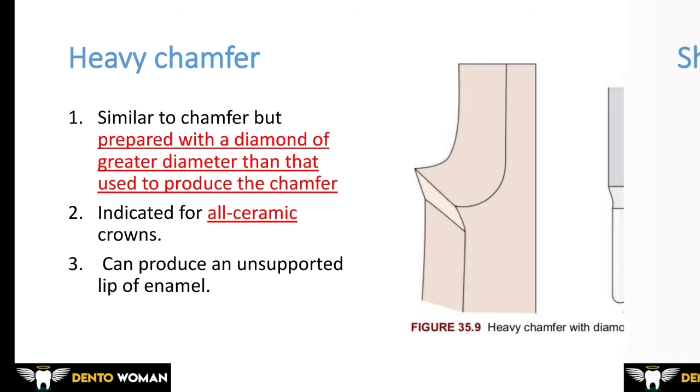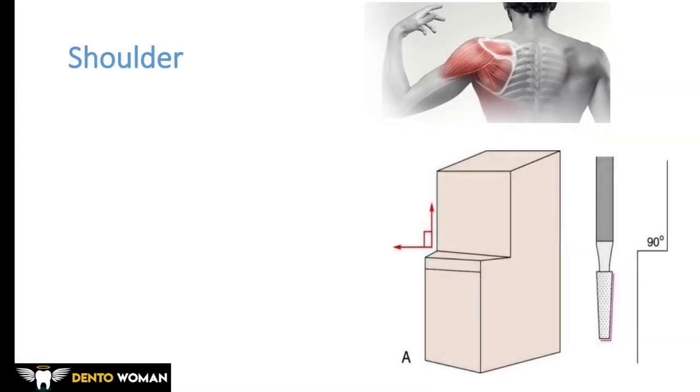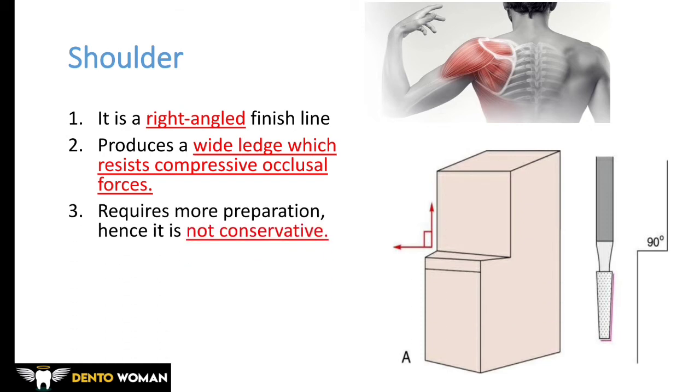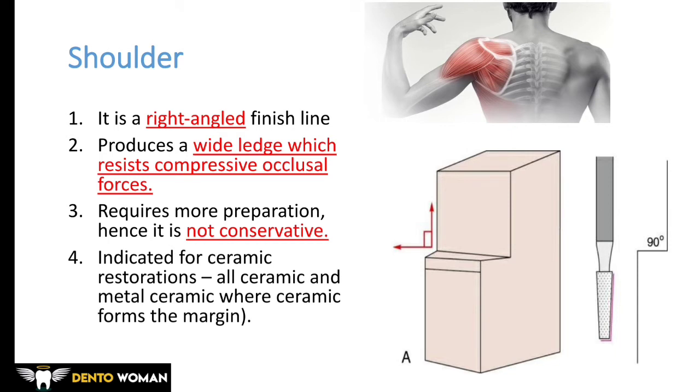The shoulder finish line can be imagined like a shoulder — it is a 90-degree right-angle joint. It produces a wide ledge which resists compressive occlusal forces. It requires more preparation, so it is not conservative. It is indicated for ceramic restorations, because ceramics require more material at the edges to compensate for compressive forces, which is why we give a 90-degree shoulder for ceramic crowns.